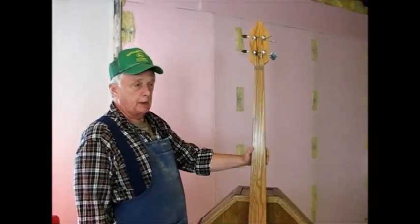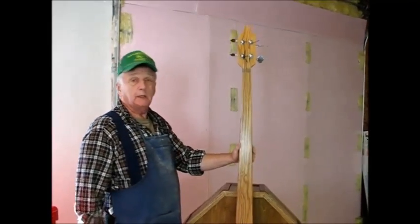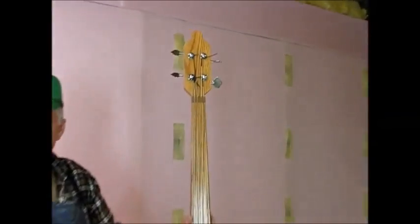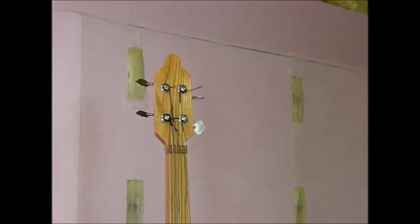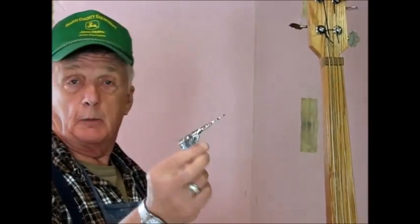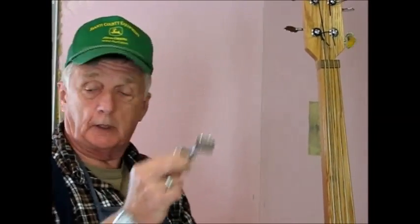Now let's go over how it's all put together. Like I said, you can make this for about a hundred bucks. The tuning pegs up here are Fender electric bass tuning pegs. I bought them off eBay for about 20 bucks, and they're always available on eBay — about 20 bucks for a set of four.